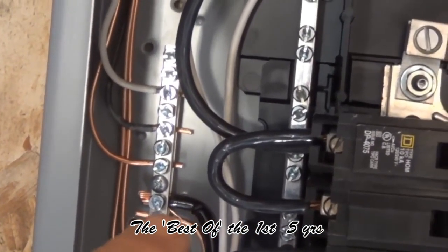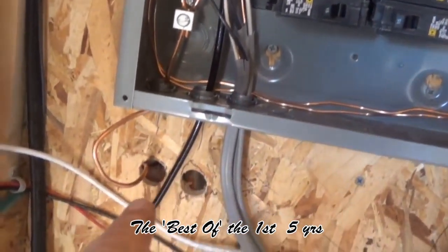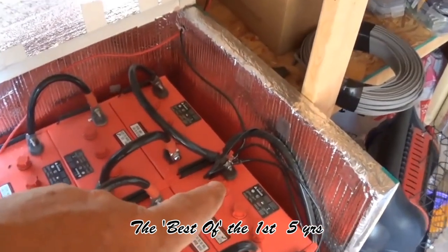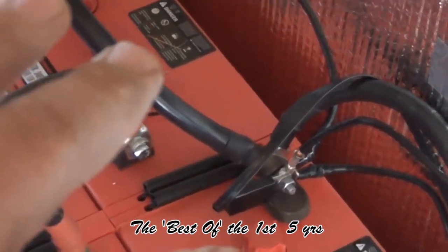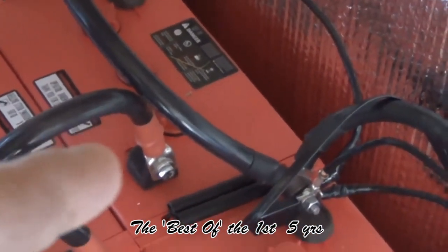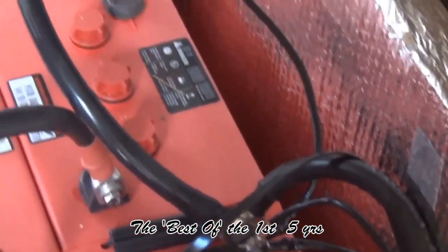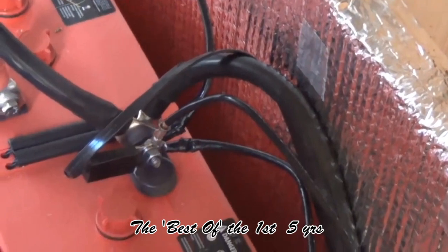So we have this 6-gauge black wire right there. What I did with this is it's going to come all the way down, and as we follow the wire, it goes right over here to my negative. So on my main negative, I've grounded my batteries — my batteries are now grounded. I use the 6-gauge because I have plenty of it; I bought a big old spool of it because it was actually cheaper to buy it that way than to buy the exact footage I needed. So the 6-gauge black is my ground going there.